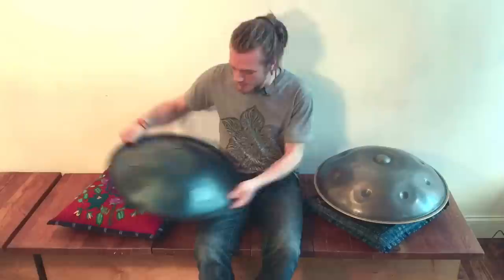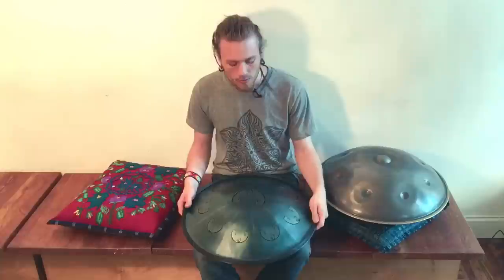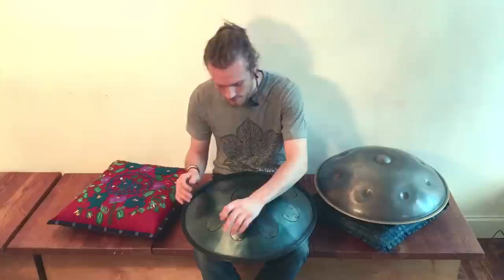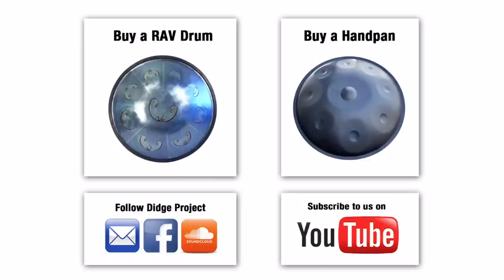So those are some of the differences. You can find handpans — not the Hang drum specifically, but handpans of very similar quality — for sale at Dig Project. You can also find Rav Vast drums through us. We're working with the makers and we are selling their instruments. So if you're interested, please let us know. Enjoy. Thank you.